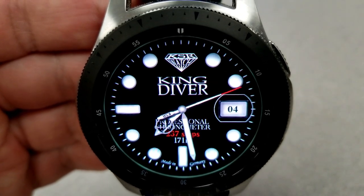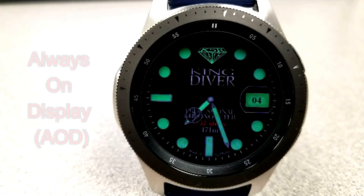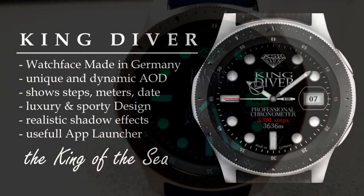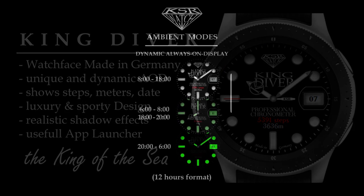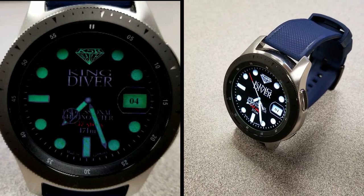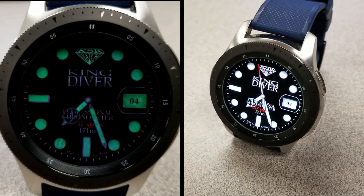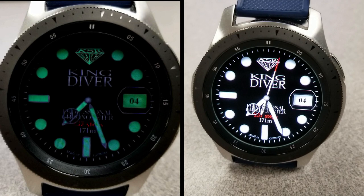This one also comes with a lovely green loom AOD mode. That's just a quick recap of this very elegant watch face that you can pick up from KSR right now. Remember, this is on a promo set to expire in a few days, so make sure you grab a copy and please share this information with others. A big thanks goes out to KSR for sharing this promo with the Jibber Jab family, and thanks to all of you for your continued support — I'll catch you guys in the next episode, until then take care.